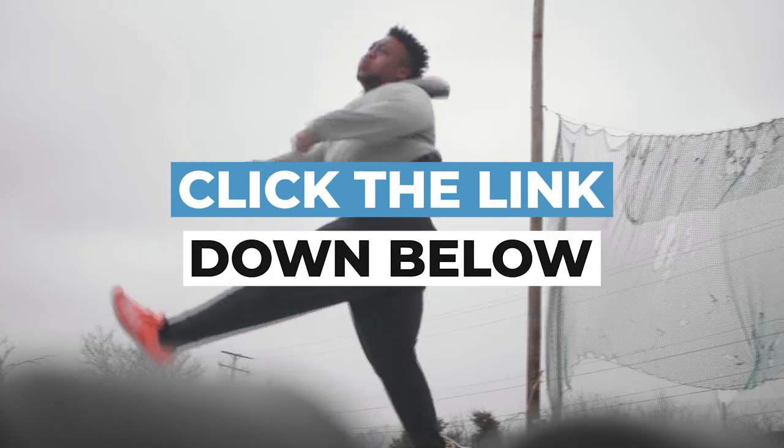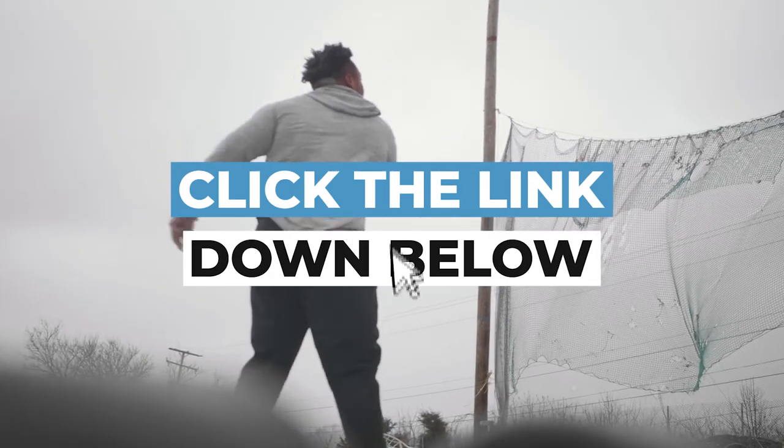If you need help with a strength training program for throwing as a shot putter, click the link below and go to ThrowsUniversity.com. We've had dozens of athletes go to the Division I level to compete in the NCAA, and five throwers at the Olympics in Tokyo. Head over to ThrowsUniversity.com so we can help you become a champion.